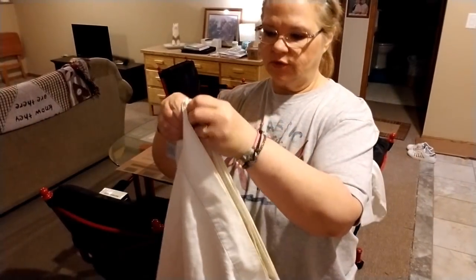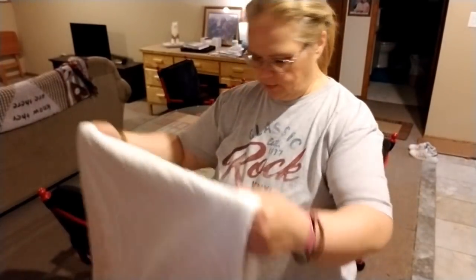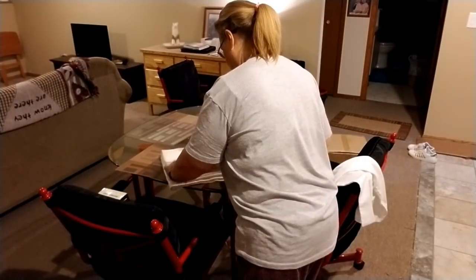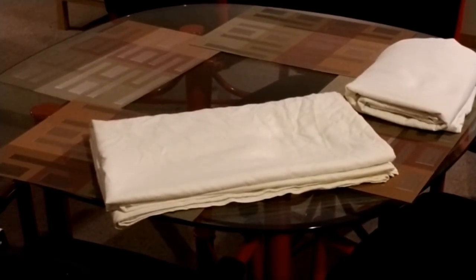So you just fold your flat sheets like normal. What we have left is this — the sheet's wrinkly because my son had it on the floor. You see this line right here? That's what you want facing out. So then you're going to lay this right there like that. There you go — that's your flat sheet.